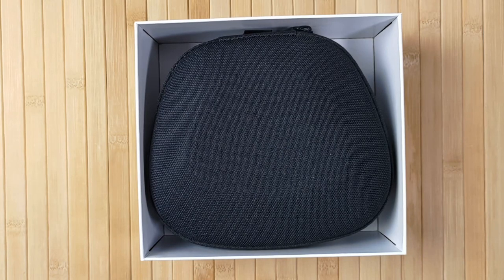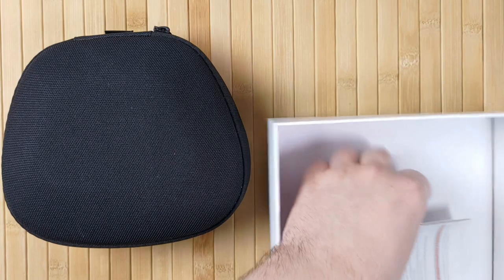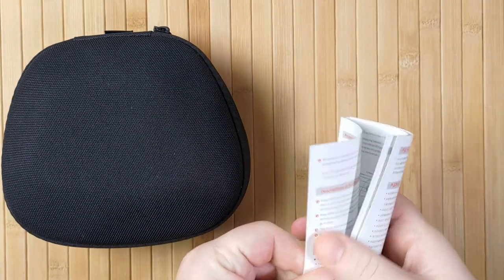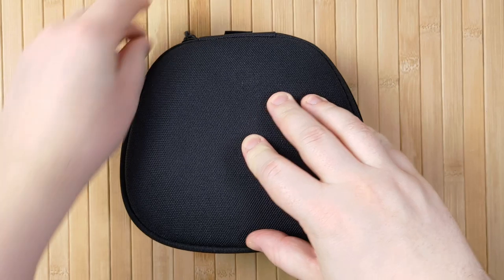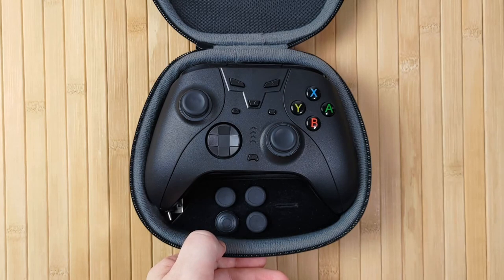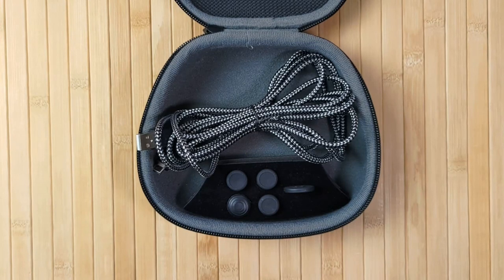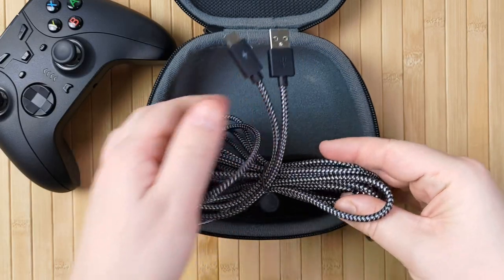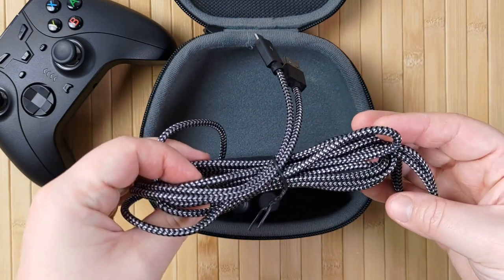Inside the box, the controller comes in a hard carry case — this is my favourite thing. If a device comes shipped in a carry case, I automatically feel better about the product. There was also an instruction manual, which is really comprehensive and well-written. Opening up the case, we have the controller itself, four styles of alternative analog stick, a tool we'll look at later, and this absurdly long USB cable — it's like three meters long, which I think is a great inclusion just in case you need to plug the controller in while playing.